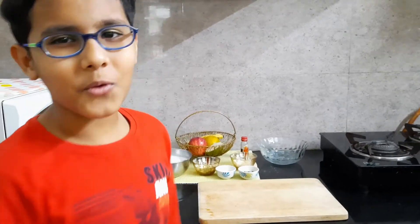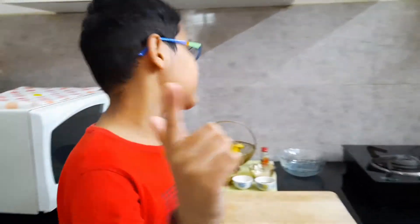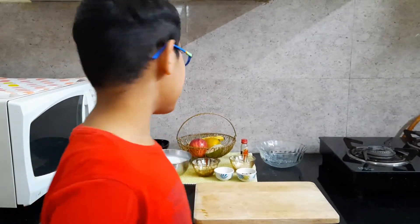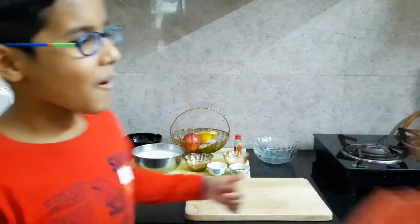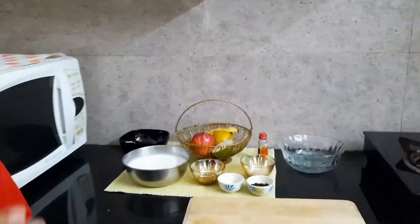Hello everyone, welcome back to BB Channel, Bhardwaj Brothers. Today I am with a new topic and we are gonna make nutty fruity yogurt. I like it! Very good, so let us start the recipe.